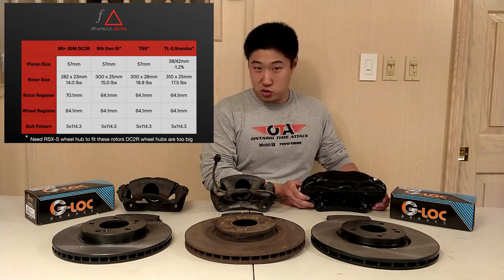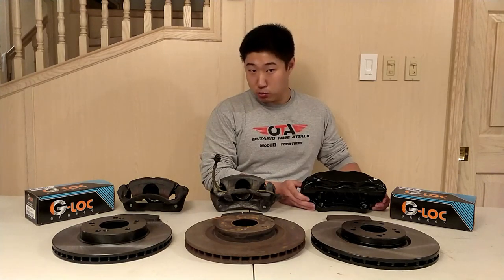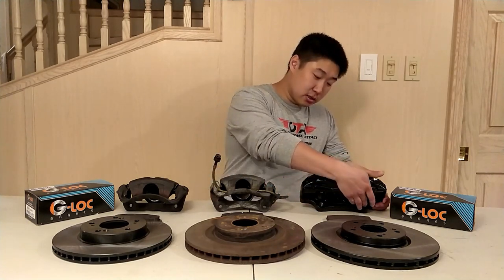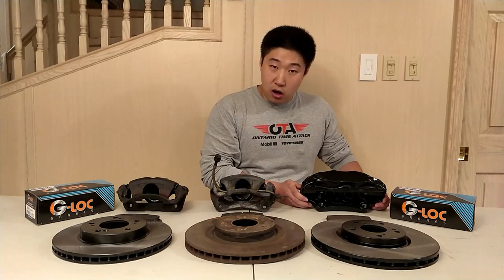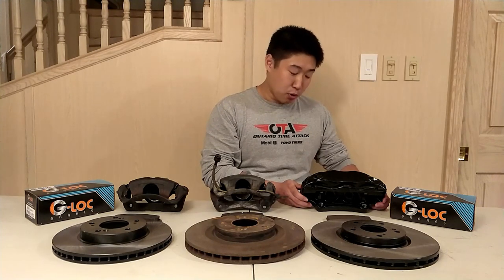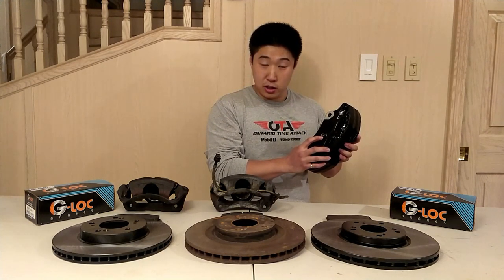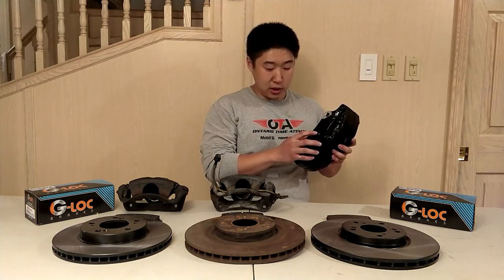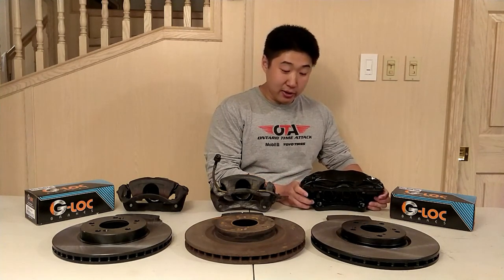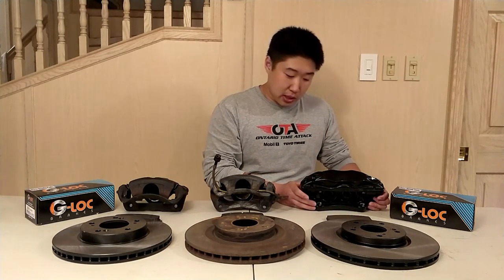Some challenges when transitioning to this caliper: the mounting bolts used are M14 compared to most traditional Hondas which use M12s. So you can either drill your knuckles to accommodate bigger bolts, or add inserts to accommodate smaller bolts. When looking at used calipers, make sure the threads are fully intact as seizing of the brake caliper bolts is a common problem in TL Type S Brembos. The Brembo calipers also use a fixed hard line connection as opposed to a banjo bolt, so a special bolt will be necessary.